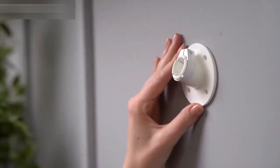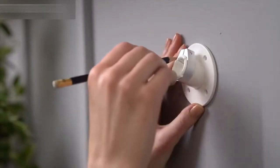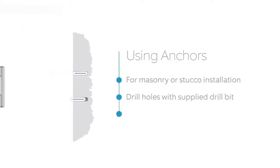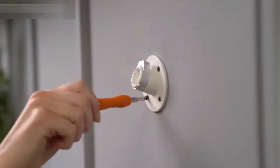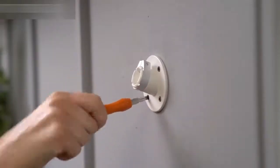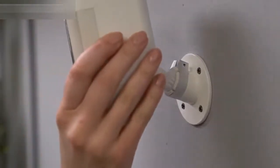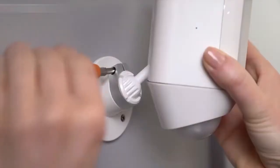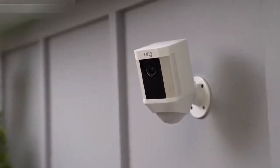Once you've identified your install location, use the mounting bracket to mark the holes so you know where to install the bracket. If mounting on masonry like stucco or brick, use the provided drill bit to make the holes and insert the wall anchors. If installing on a wood surface, screw the install screws directly into your wall. Pop your Spotlight Cam into the socket. When you're happy with the position, tighten the screw in the collar with the Phillips end of the screwdriver bit to lock it in place. You're now ready to use your Spotlight Cam.